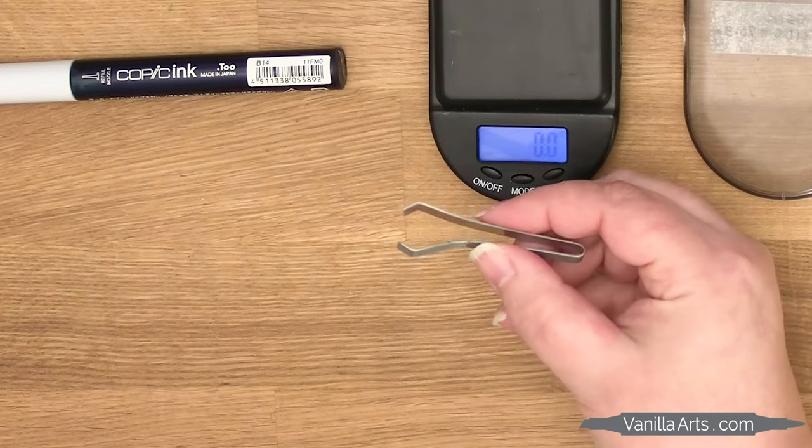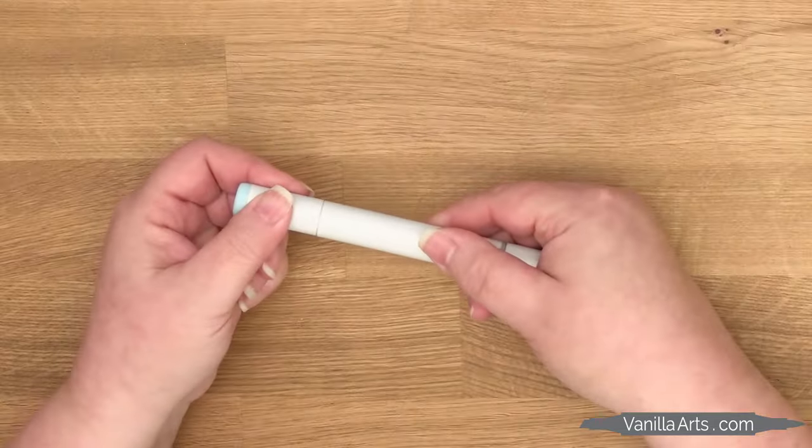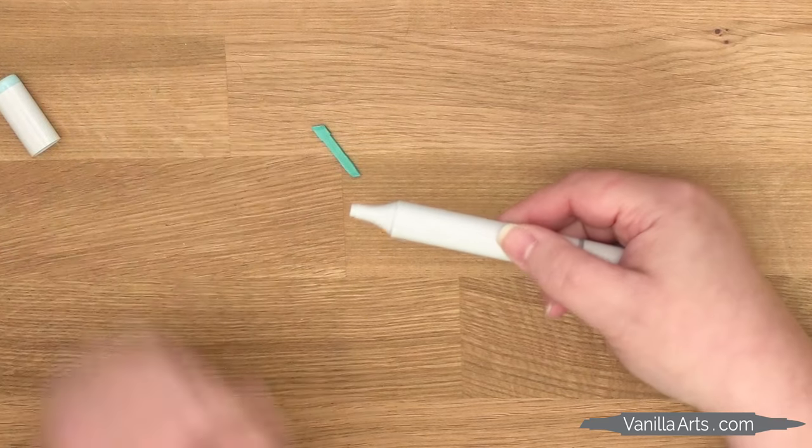I'm using a pair of Copic tweezers today, but honestly, most of the time, if the color is light enough, I just use my fingers. But B14 is dark enough that I don't feel like staining my fingers right now.